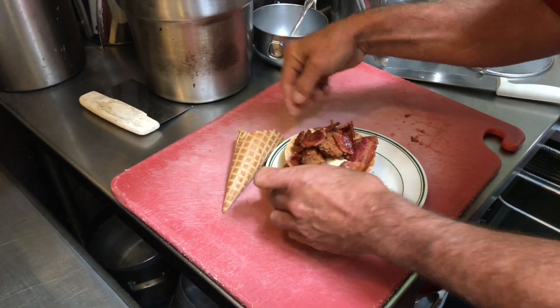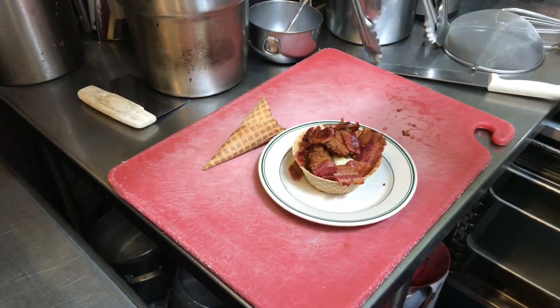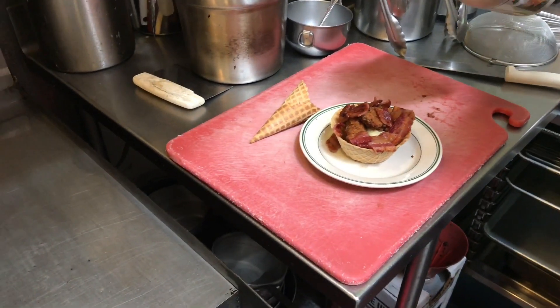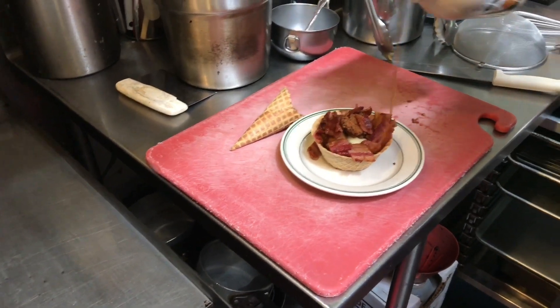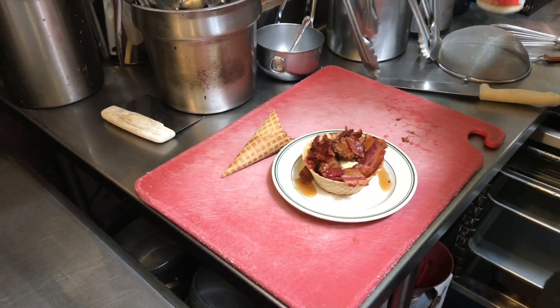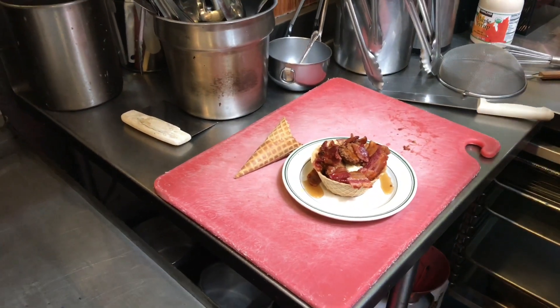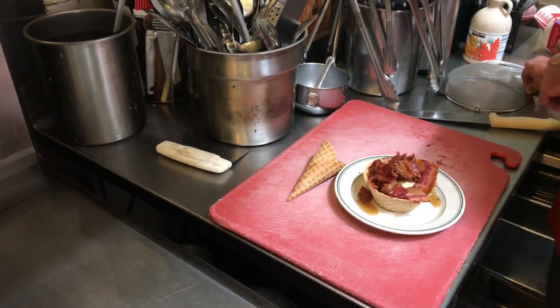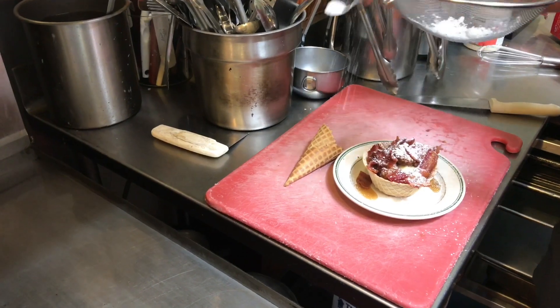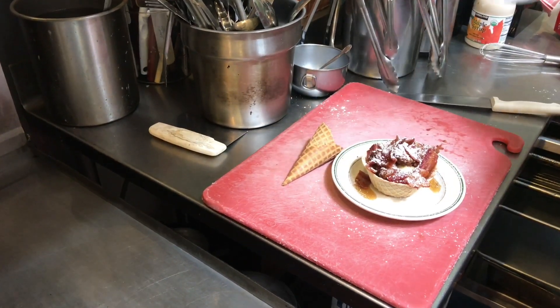Looking delicious. And then we go for our maple syrup — got a little maple syrup on there. You can use honey too. We'll show you a little alternative if you don't want to use maple syrup and bacon. But if you want to make it a little more fun, you can put a little sugar on it — and bam! The kids will have a great time.